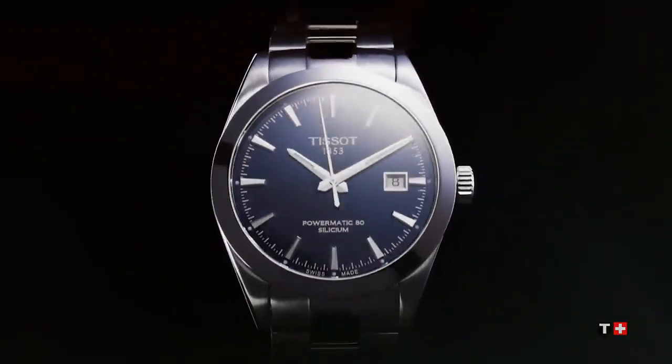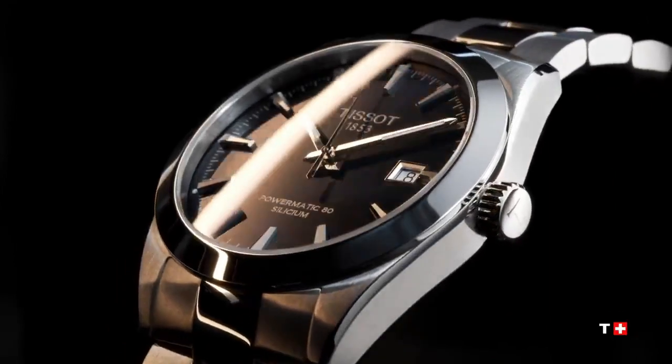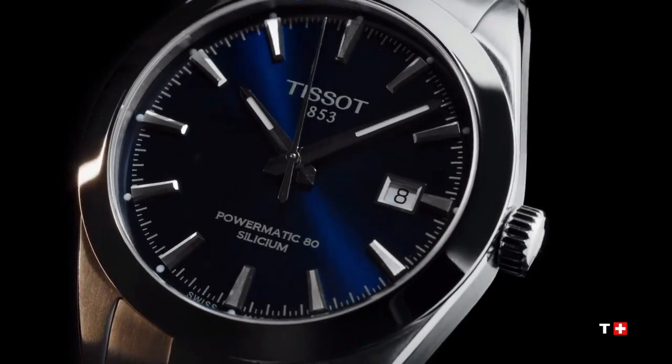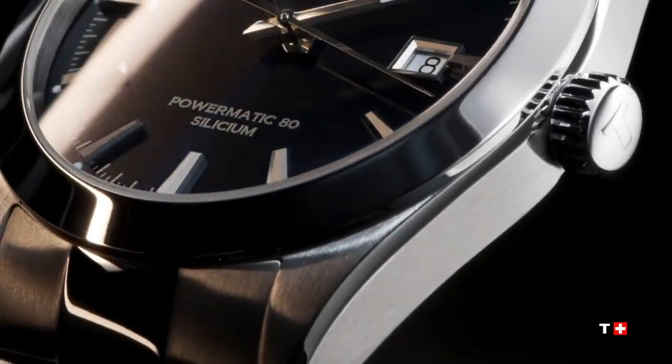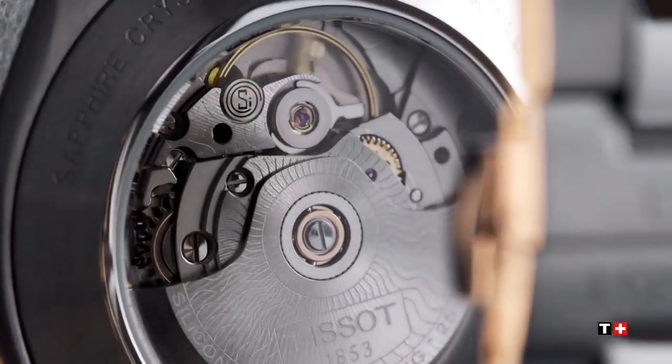Movement energy: automatic, number of jewels 25, model Powermatic 80.811, movement Swiss automatic, caliber thickness is 11.5, dial HMSD, diameter is 25.6 mm, power reserve up to 80 hours.